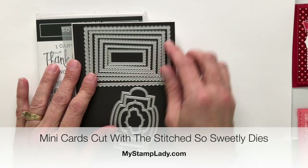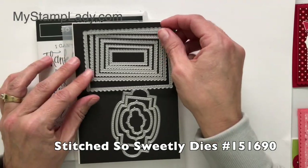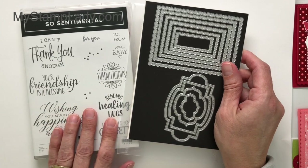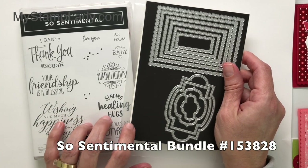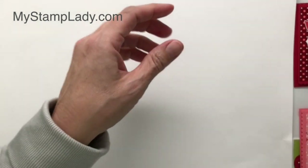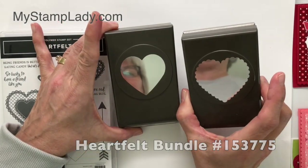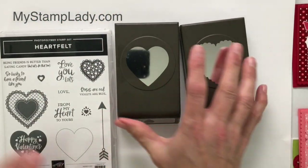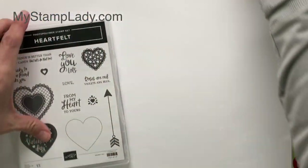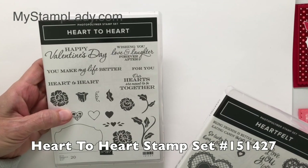Hello, it's Chris from My Stamp Lady and I'm going to show you a fun little card you can make with these stitched rectangle dies from the Sew Sweetly dies. It does come in a bundle with the Sew Sentimental stamp set. But I'm making Valentine's cards, so I'm also going to be using the Heartfelt bundle, which comes with the stamp set and these two heart punches — it's a punch pack. You can just get the punches if you'd like. I'm also using just one stamp from the Heart to Heart stamp set.